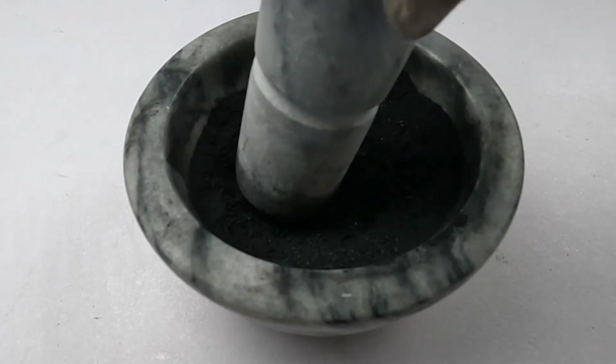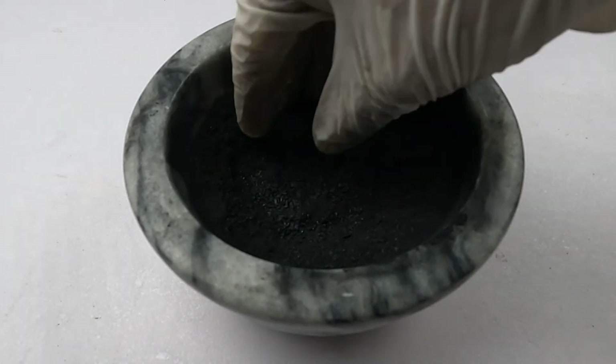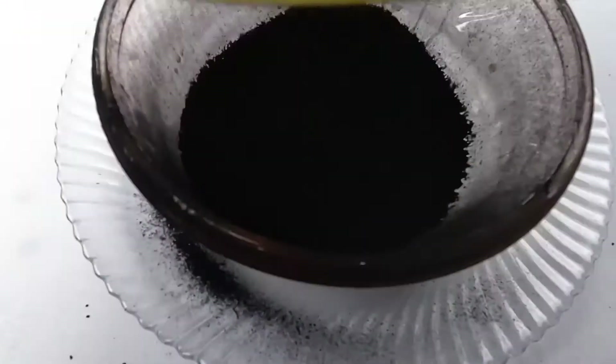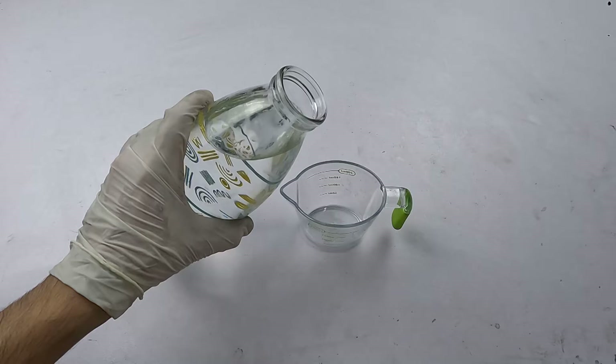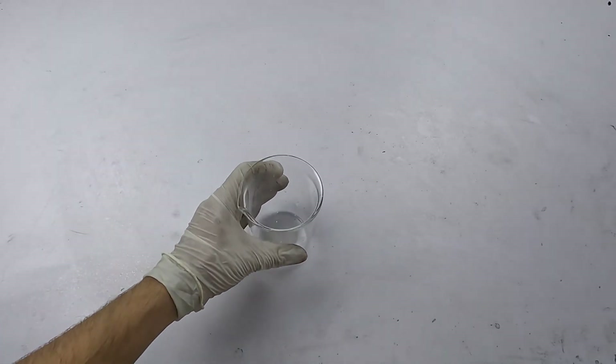After grinding it finely, sieve it to get a fine powder. Measure 300ml of water using a measuring cup and pour this 300ml of water into the beaker.